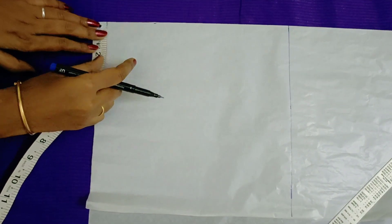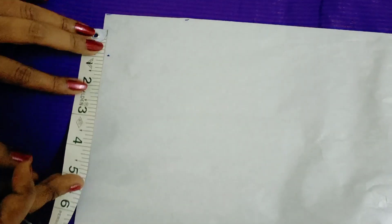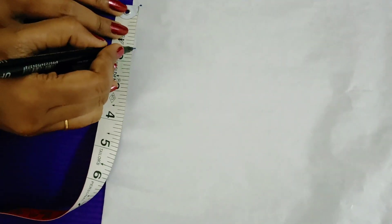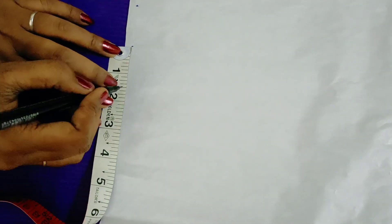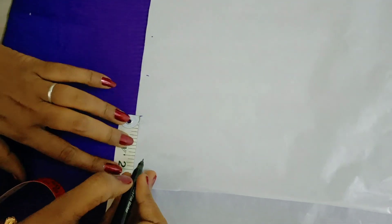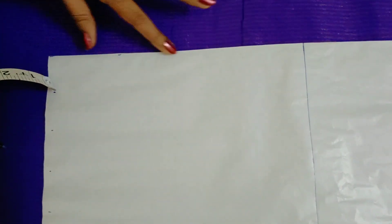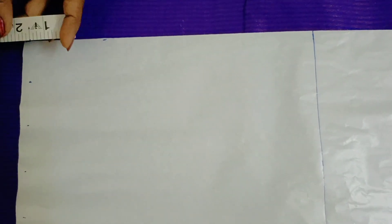I am going to make a 1-inch mark. You will mark the top, and on the side at the bottom you can mark it in 1-inch intervals.